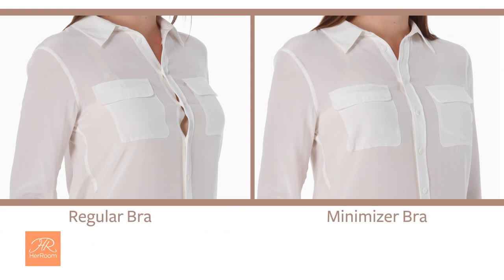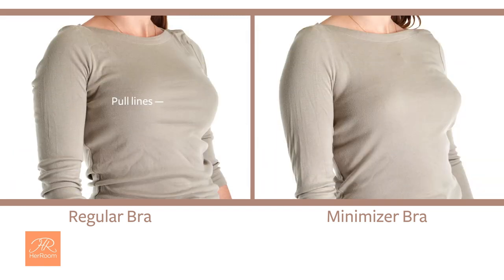Reducing your breast projection with a minimizer helps reduce and even eliminate that pulled look on a button-down blouse. It can also eliminate that horizontal pull line on a form-fitting top.